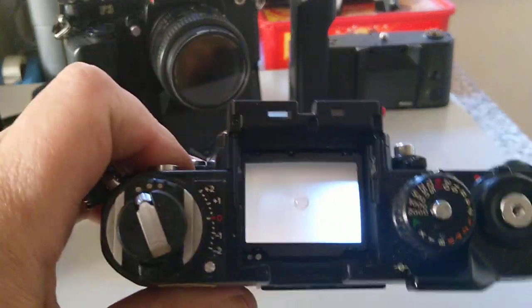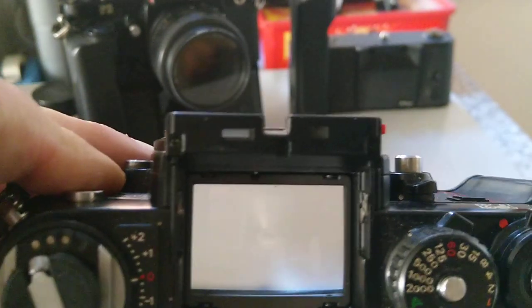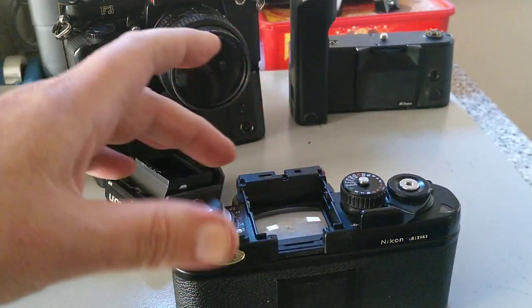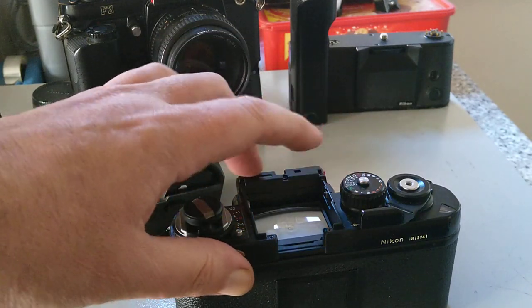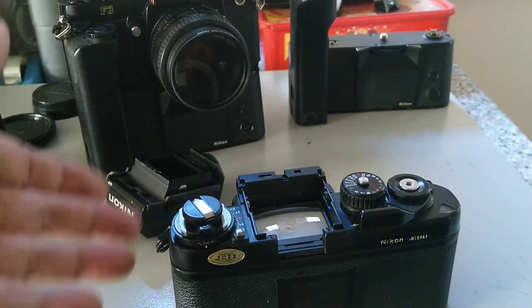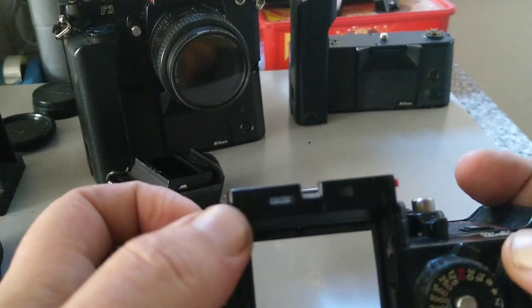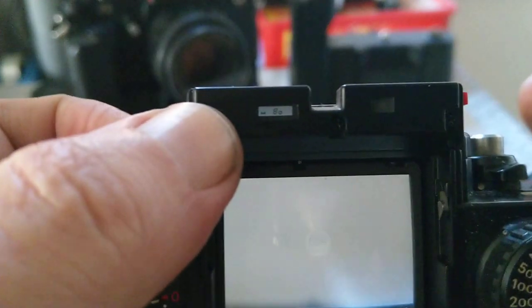The only difference between the HP and the standard H finder is the eye relief — both are the same and both are interchangeable. There are quite a large number of interchangeable screens, mostly for specialist applications. In the viewfinder it will show you the aperture and shutter speed in manual mode; in automatic mode it tells you the shutter speed selected to match the aperture you've chosen.